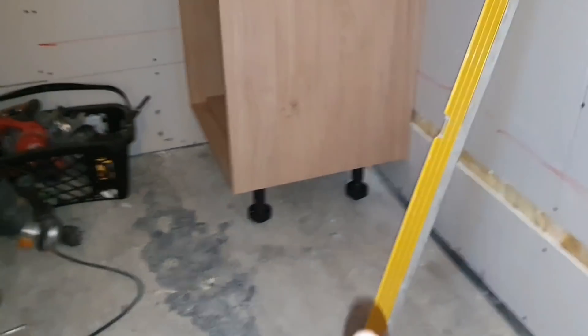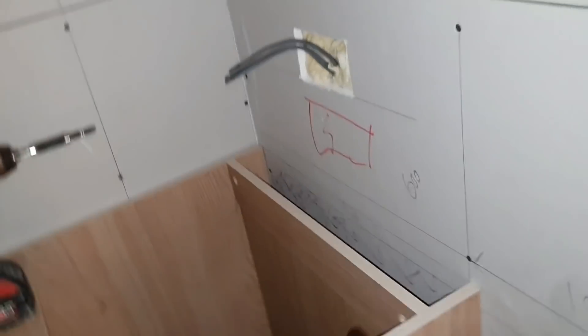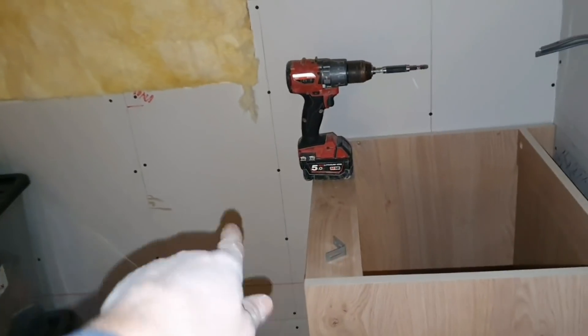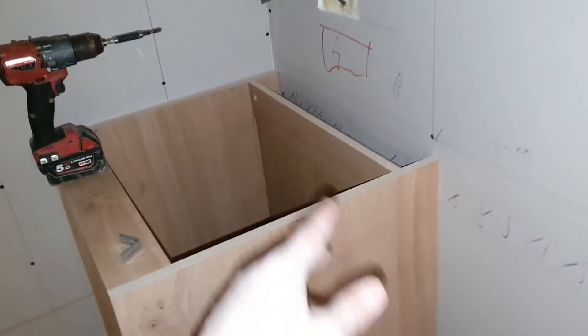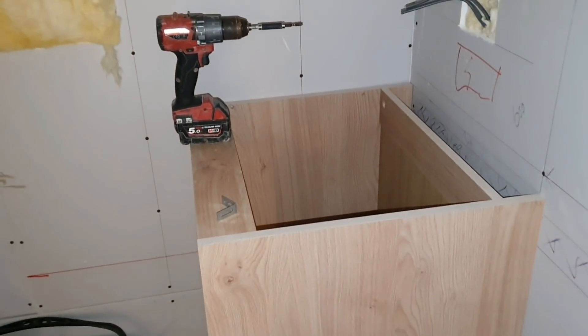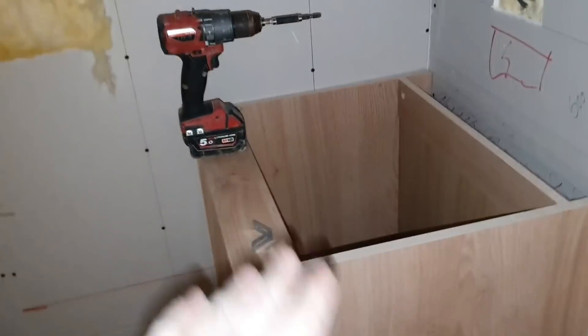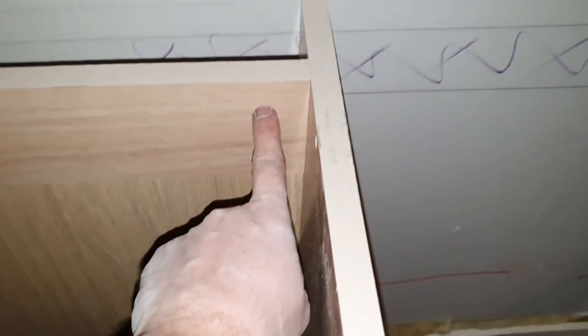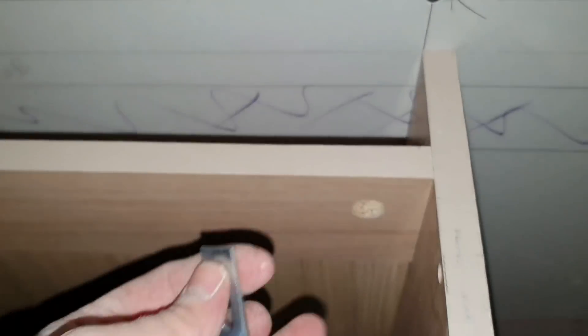Wind the feet down underneath so they're all level. Get your back ones done first, then level it this way forward, making sure it's nice and level. If it's not, wind your feet up or down at the front to get it level. Give each foot a quick turn to make sure they're all steady on the ground. You'll need to fix back - I've got a noggin behind there because you have to fix through these holes into the back.